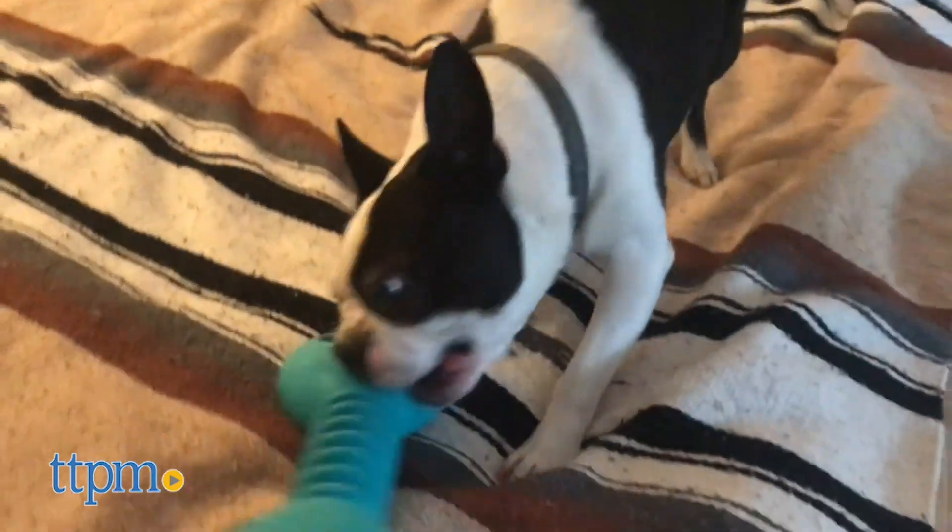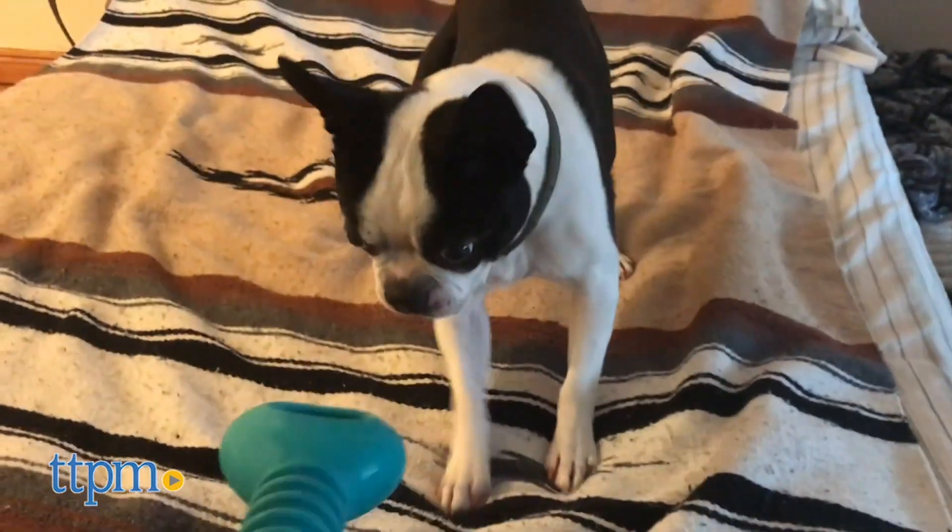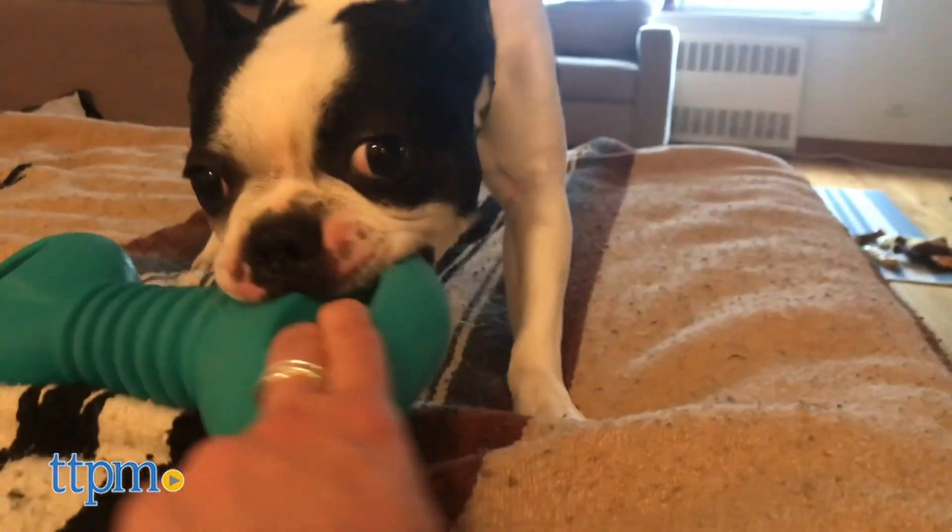This toy has a small handle to grip on each side, presumably one for you and one side for your pet. It is a bit small to slide your hand into, but can work for the right size dog mouth.